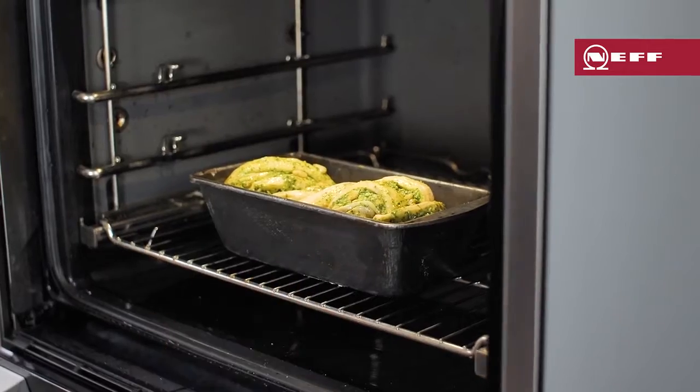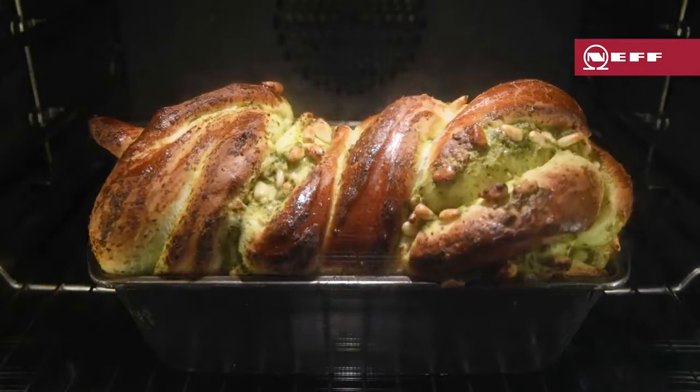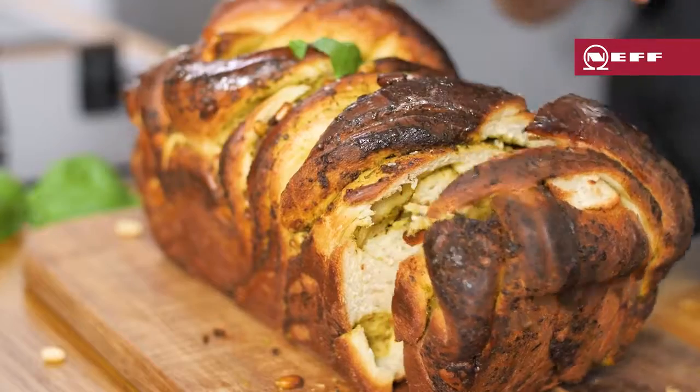This savoury babka is a great sharing bread that would normally take hours but takes a lot less time using the dough proving function of my NEF oven.